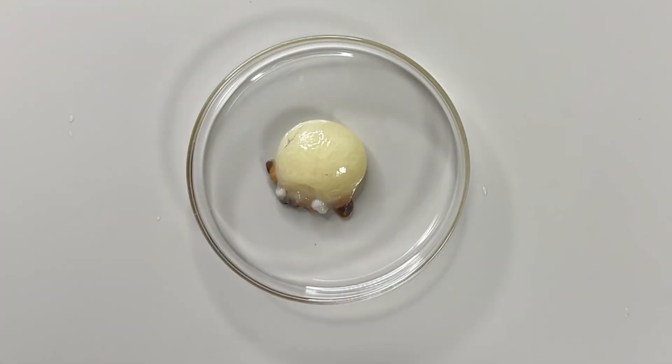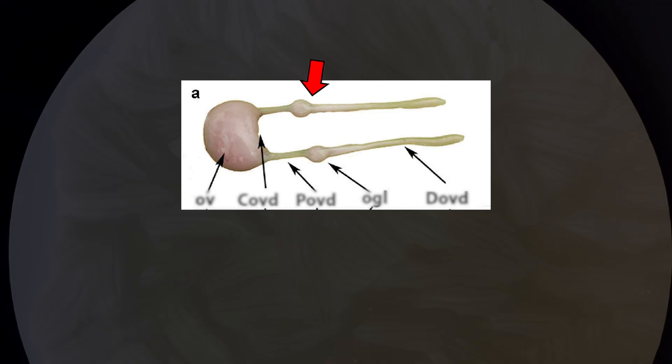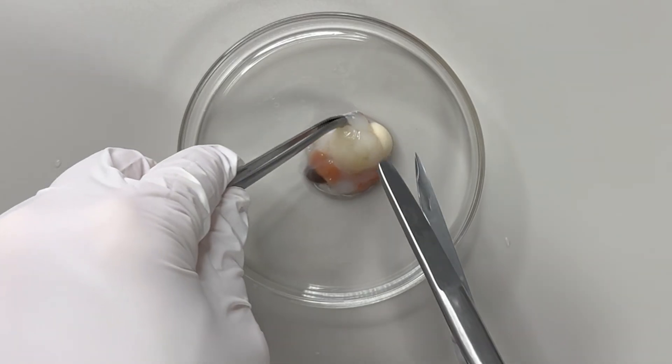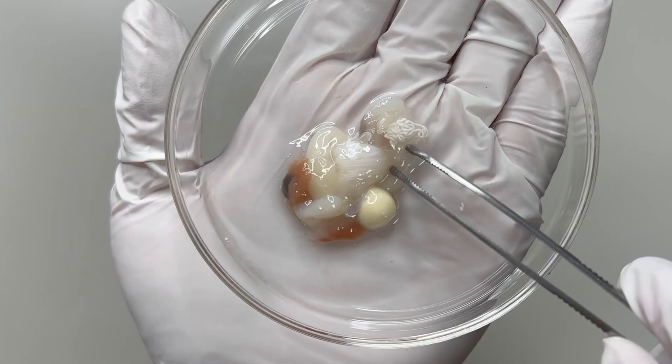People often call the whole round part eggs, but the correct term is ovary — a female reproductive gland. It's where eggs are formed and mature. The eggs inside the ovary later pass through the oviduct and are released from the body, then get fertilized and grow into baby octopuses.